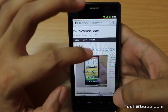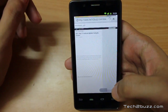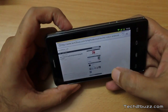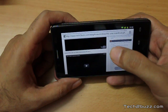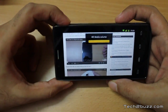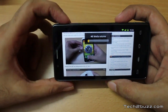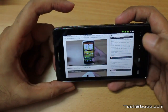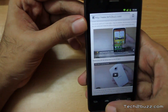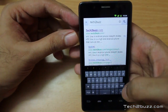The page loaded pretty quickly and renders fast. Kinetic scrolling is very smooth. Let's navigate to an HTC One X review page which has some flash video. Switching to landscape orientation and clicking on the flash content — as you can see it plays flash within the browser without any issues, pretty smooth.